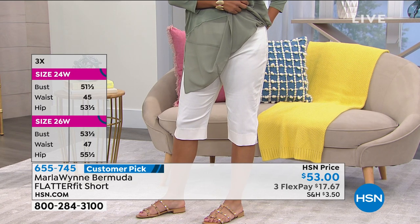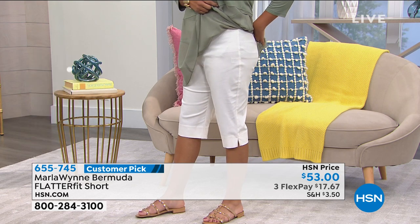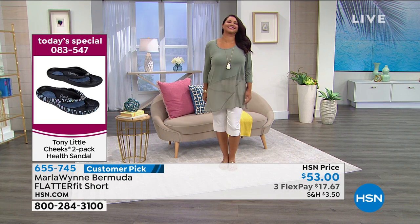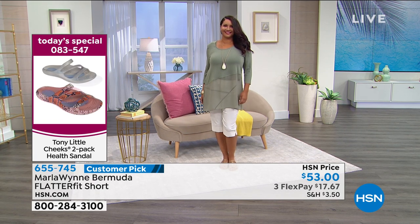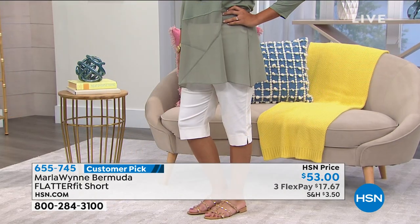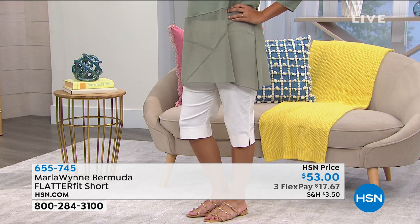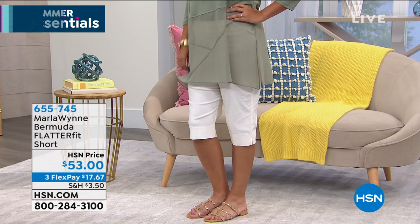Sizes 2 through 16, 16 women to 24 women. The inseam is 15 inches. This is a rayon spandex blend that you can throw in the washing machine — I would hang it to dry. I don't put anything in the dryer that's spandex because high heat and spandex is a no-no. These are made in the USA.